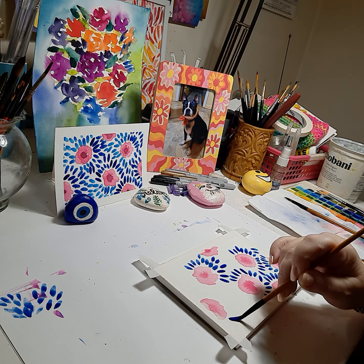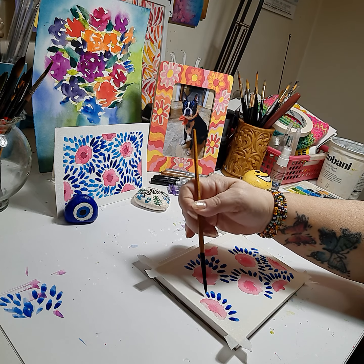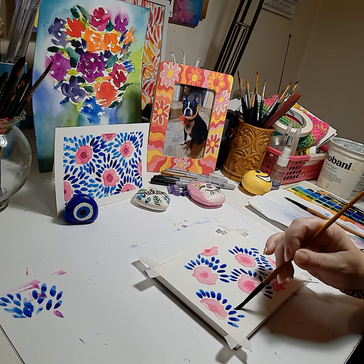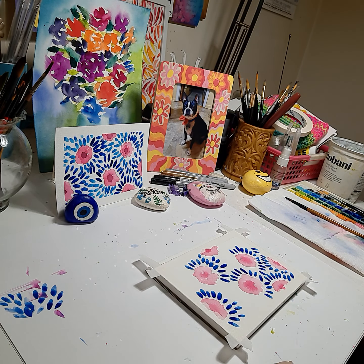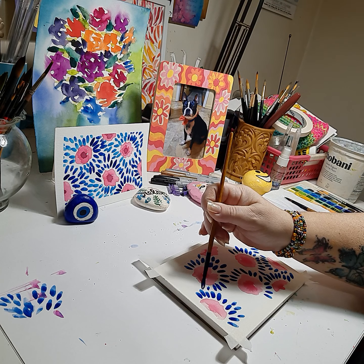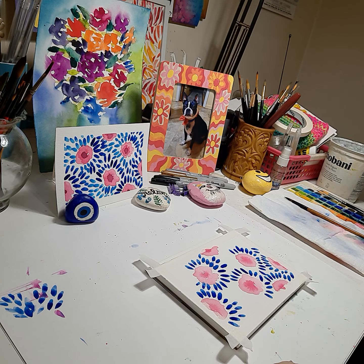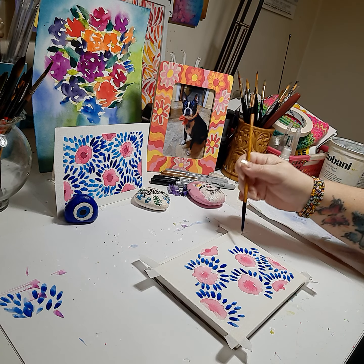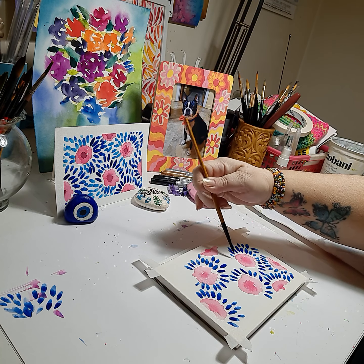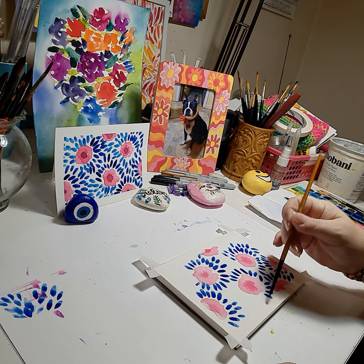Now we can do some over here in this corner. We're just dabbing the paintbrush down to create the shape we're looking for. You want enough paint on your brush so it gives a nice mark. Try not to touch your pinks because it'll bleed. A few more here, a few on this side.